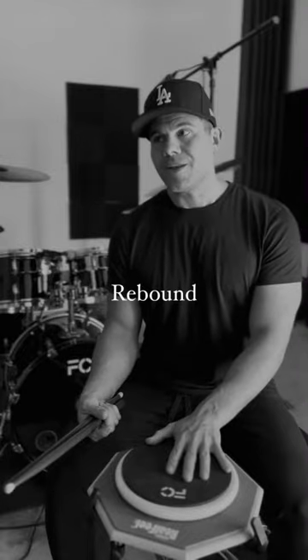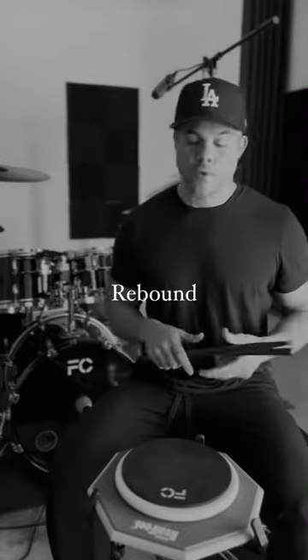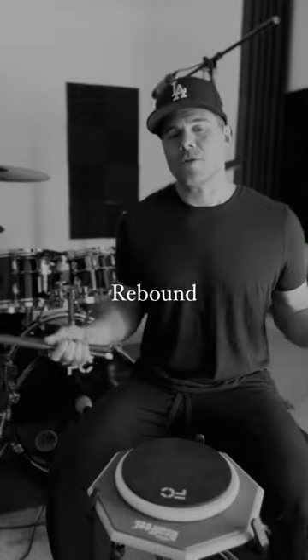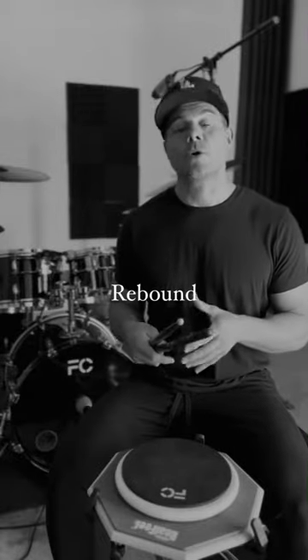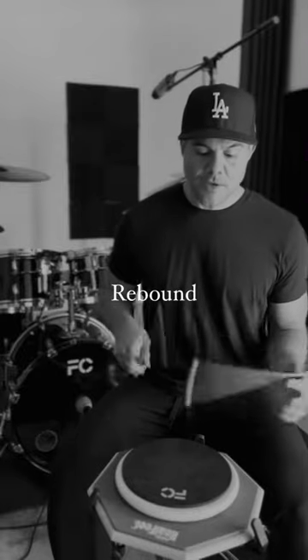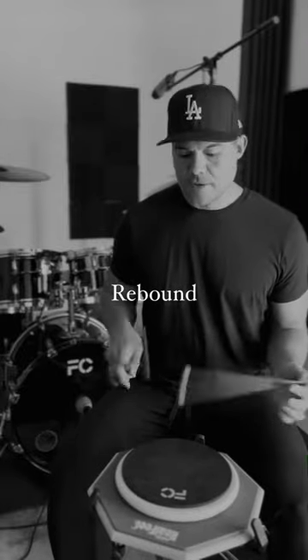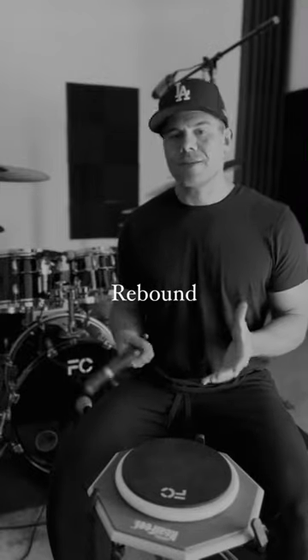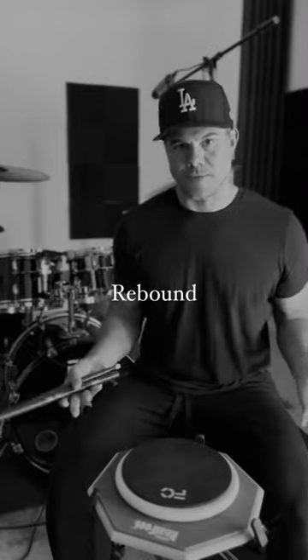I think people spend a lot of time doing all this gimmicky stuff where you're just banging on pillows and things like that to strengthen yourself, but you don't need to do that. The object is to work less — you don't want to kill yourself when you play drums. You have this beautiful rebound and you can just play really, really easily by utilizing what's given to you.